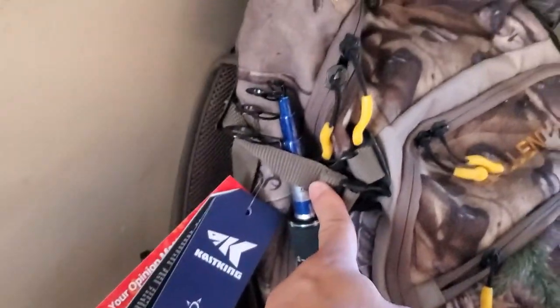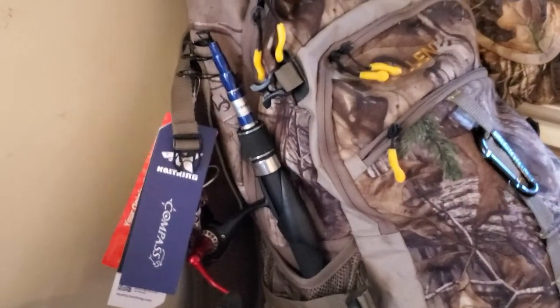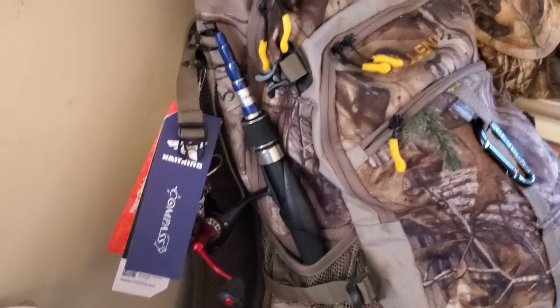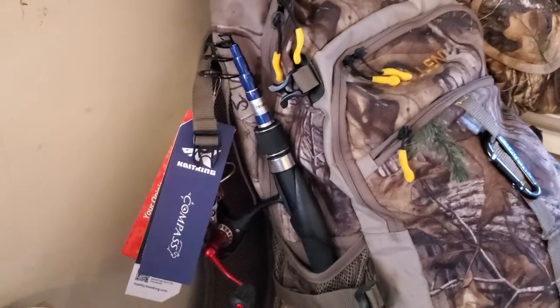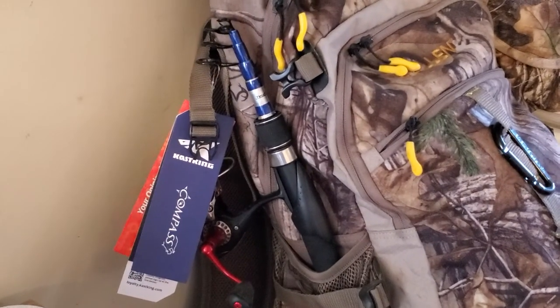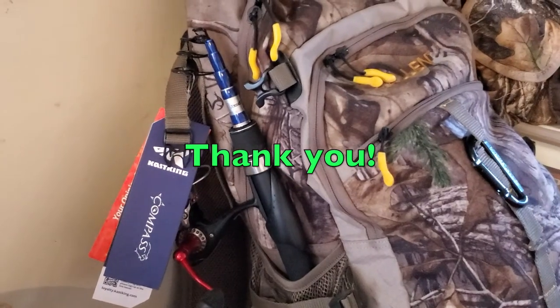It will stay in there and you don't have the whole fishing rod sticking out on top of your backpack over your head. This one is really nice. Thank you for watching — stay tuned for more videos. I have a few more items I wanted to unbox and share with you. Thank you guys!